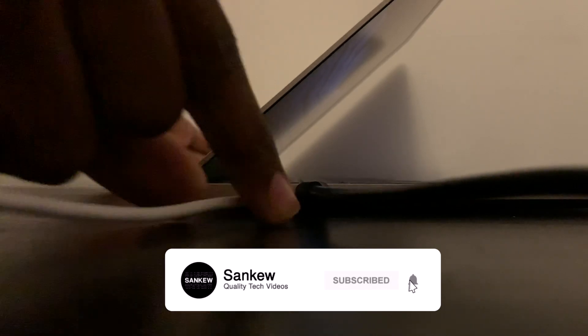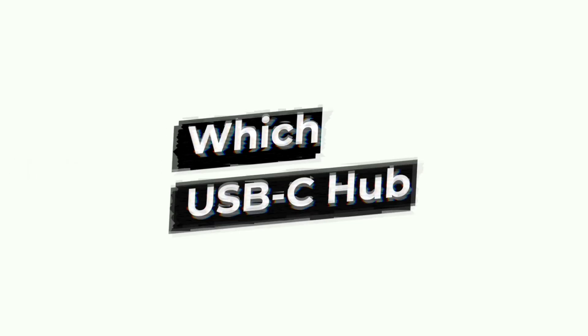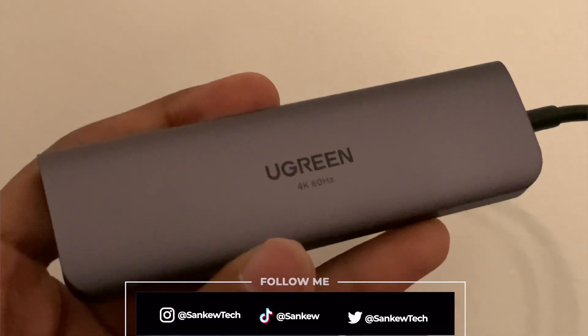Hey guys, this is Sankyo and if you're new to this channel, you know what to do — get subscribed and let's get started. So what USB-C hub am I talking about? It's the Ugreen 5-in-1 USB-C hub with HDMI 2.0, and here it is.